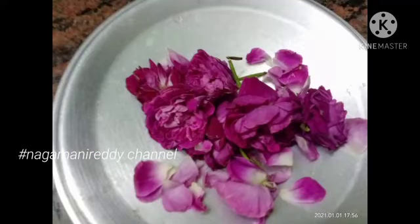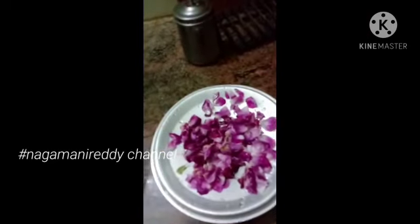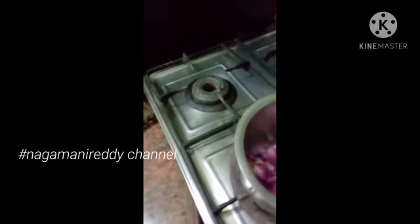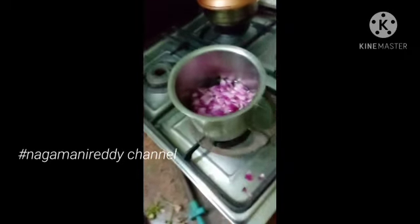The food is not using the gulabi channel to help. Now I will add the gulabu, and then I will remove the gulabu. I will add a glass of water to the pan and get some salt.